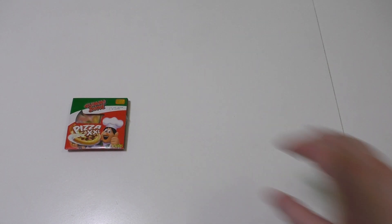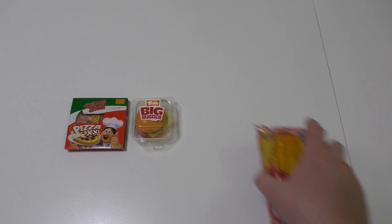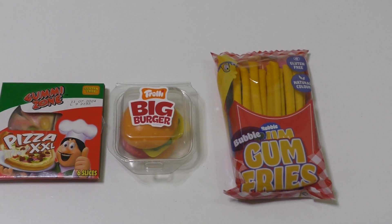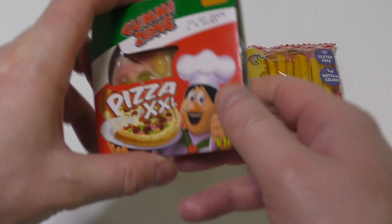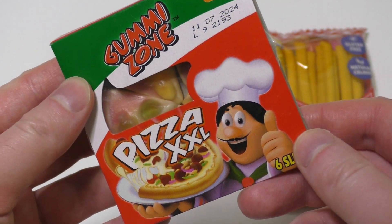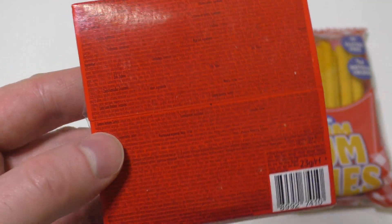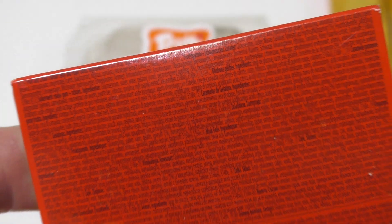Junkfoodtaster.com, here we go my friends! It's time for Gummy Zone pizza, trolley big burger, and bubblegum fries. Let's see what it's all about. These are of course all fun products — yes, it's pizza XXL. We have the Italian flag here and the chef says six slices. This is what I call a small font — almost impossible to read in real life.